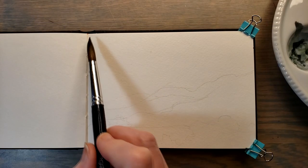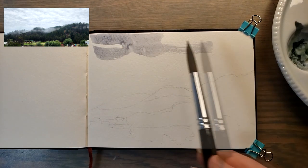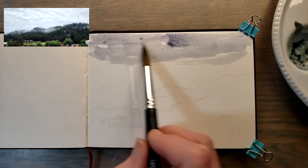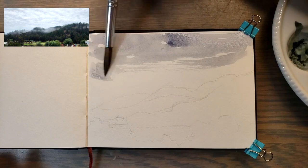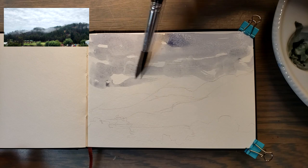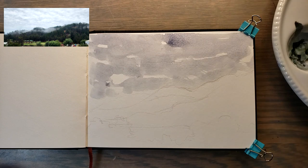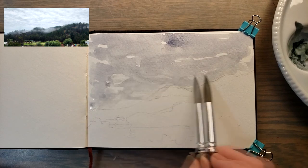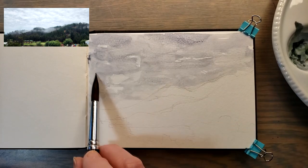I'm going to start with the cloud — not the mountaintop, the cloud. I don't care if it's exactly what's on the photo; I just want to get a sense of cloud. I'm rarely working wet-on-wet unless I'm painting clouds specifically. I don't mind if they're nothing like the clouds in the photo because that's not that important to me in this instance.